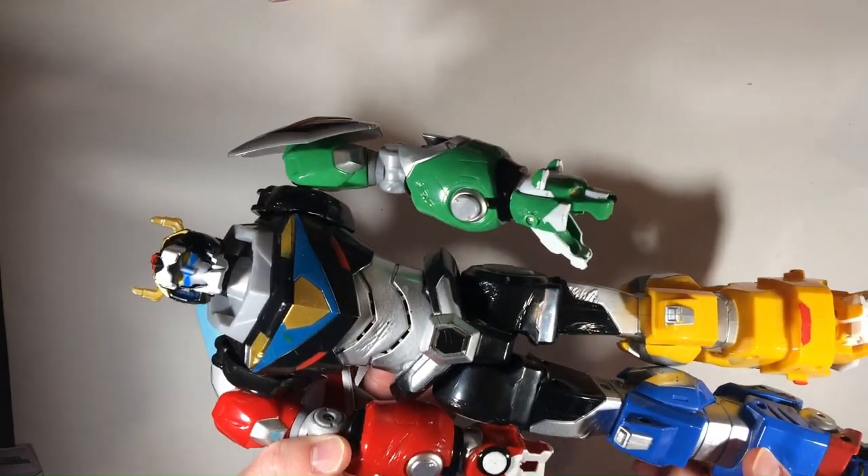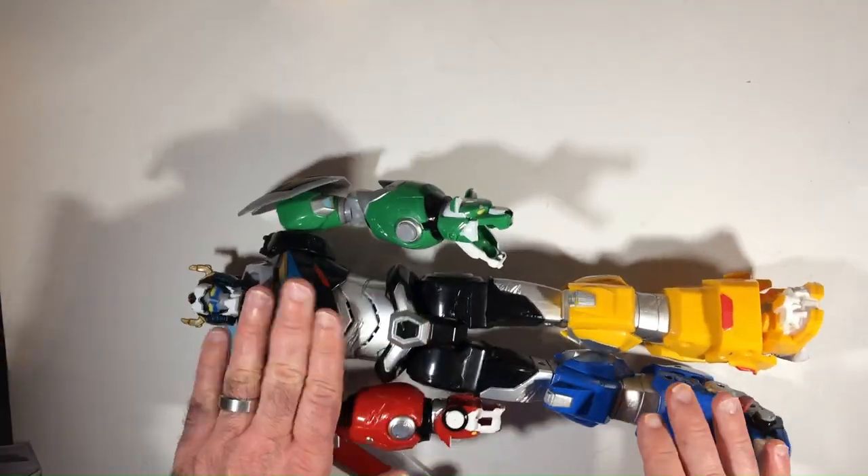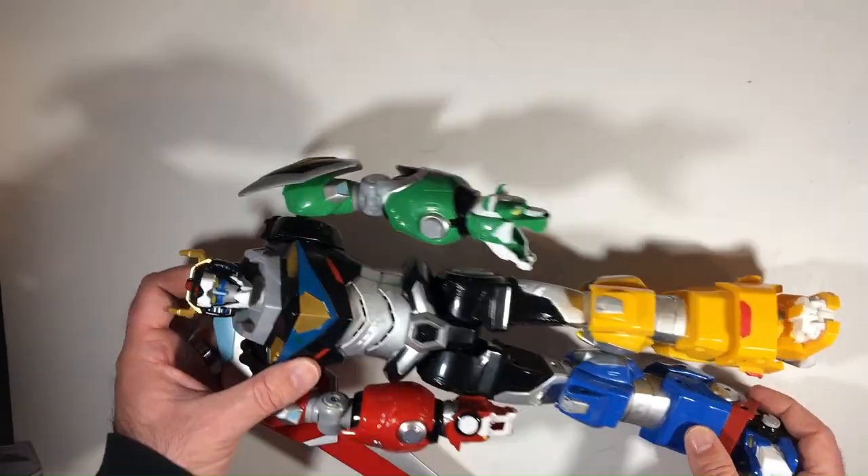Wasn't a huge fan of this cartoon — I don't think it's very good. But I don't have a Voltron, so I kind of wanted one for the collection. Not really this one, but for $2.50 it's not bad because it's oversized.